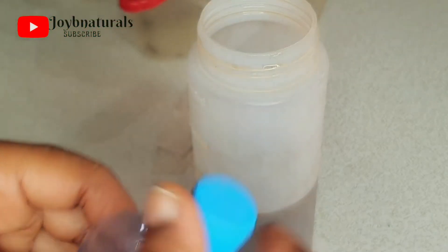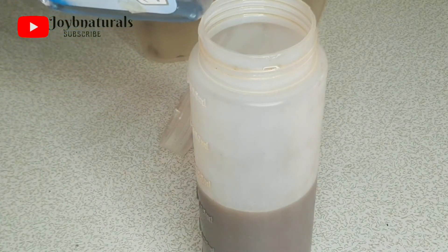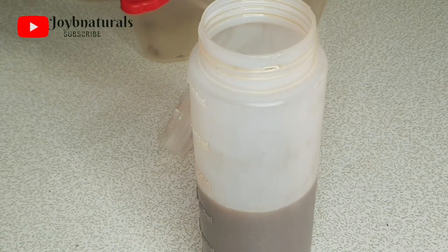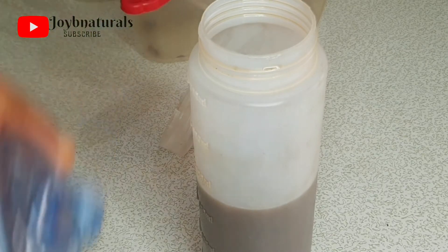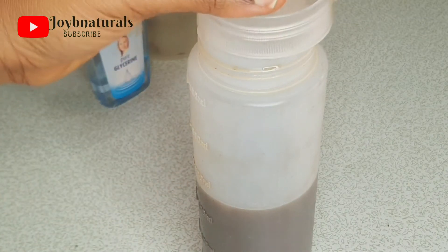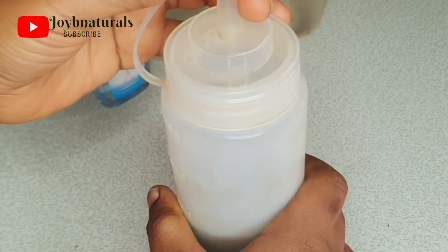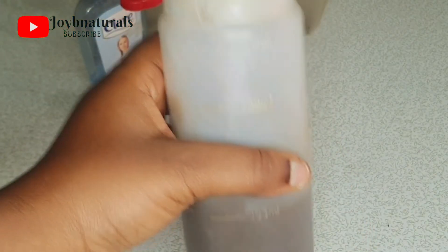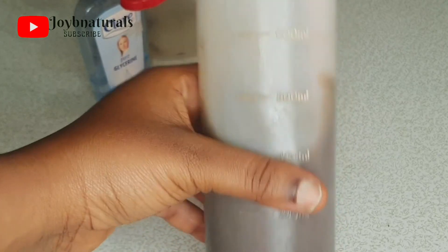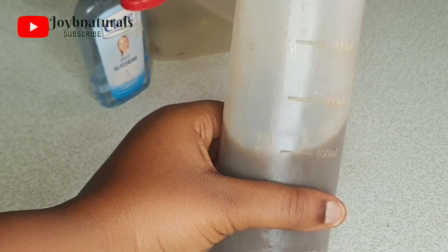I decided to add some glycerin to it. Glycerin helps with moisture — it helps to absorb moisture from the atmosphere and keep your hair feeling soft and smooth. I just added a few drops of glycerin, and that is it. No oils, nothing else in this shampoo except for the glycerin. So you can actually get a shampoo on a low budget; you don't need to break the bank or use expensive products — affordable products like this can actually do the job for you.